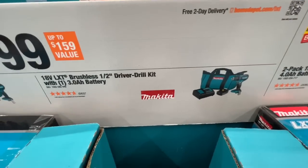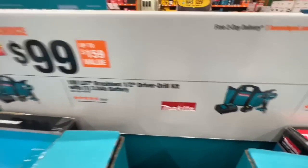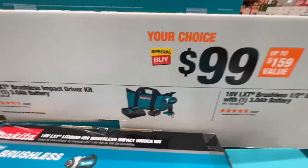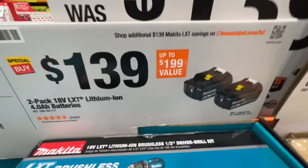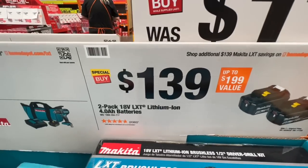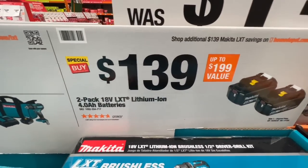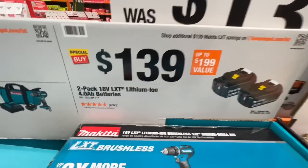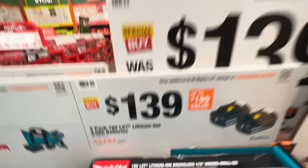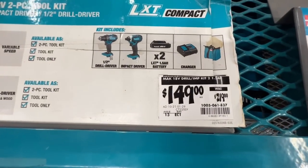Same thing with their brushless drill driver — three amp-hour battery, charger, and contractor bag at $99. Or if you just need batteries, two four amp-hour batteries for $139 is a much better deal than $269 for two five amp-hour batteries. I'd go with this from Makita.